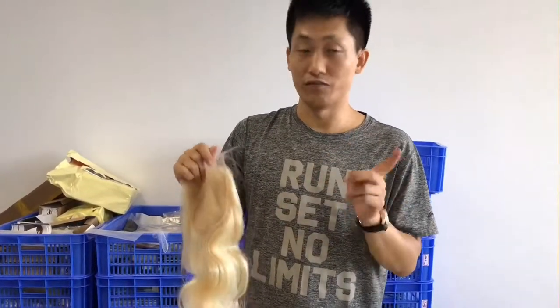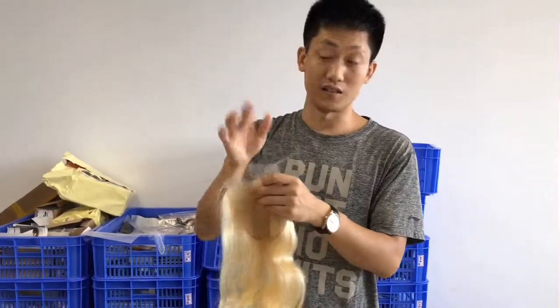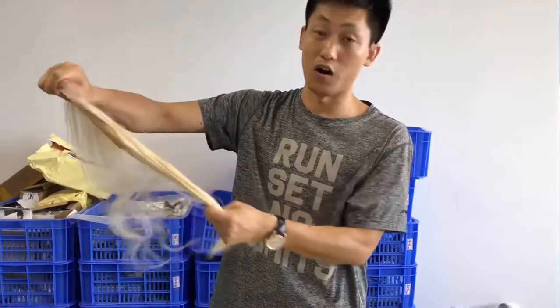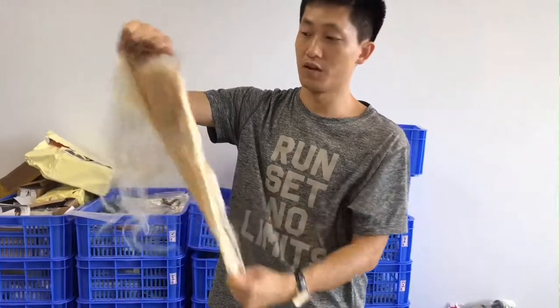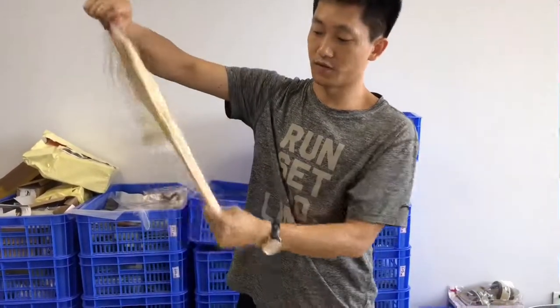If other vendors use remi hair — non-virgin, non-cuticle-aligned hair — to make their closures, it's always easy to shed. But our closure always uses top material. For 613 brown hair, we only use number one grade material to make this.